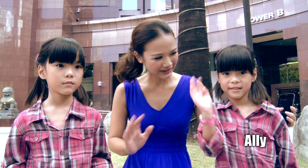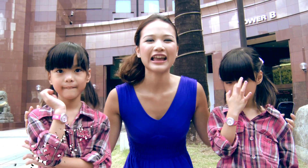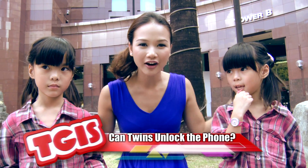We're twins! So I have with me a pair of twin sisters. This is Ellie — say hello to the camera. And this is Abby — say hello. We're going to see if the Face Unlock technology actually works on twins.